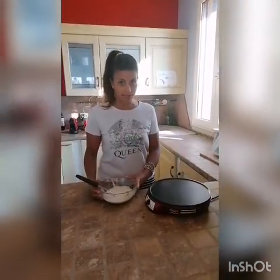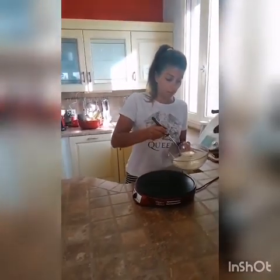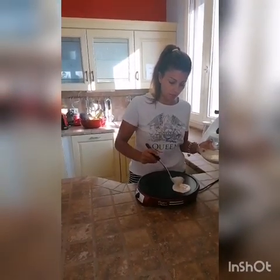Adesso che abbiamo preparato la nostra pastella, andiamo a fare i pancake. Possiamo usare una piastra come questa o una semplice padella. L'unica cosa importante da fare è creare dei pancake di forme diverse, alcuni un po' più grossi, alcuni invece un po' più piccoli, in questo modo. Faccio dei pancake un po' grandini per iniziare, così prendo la misura.